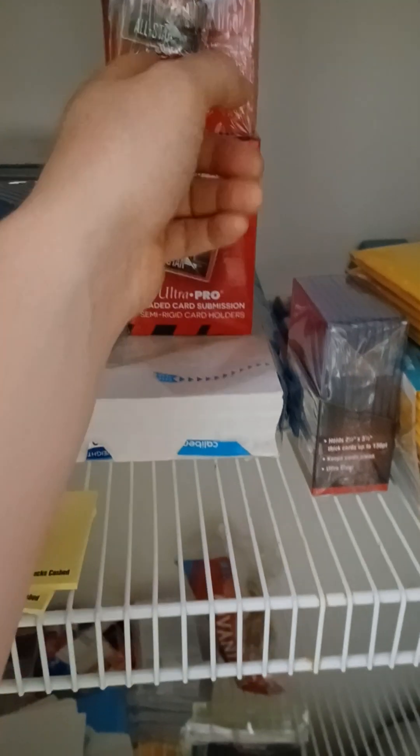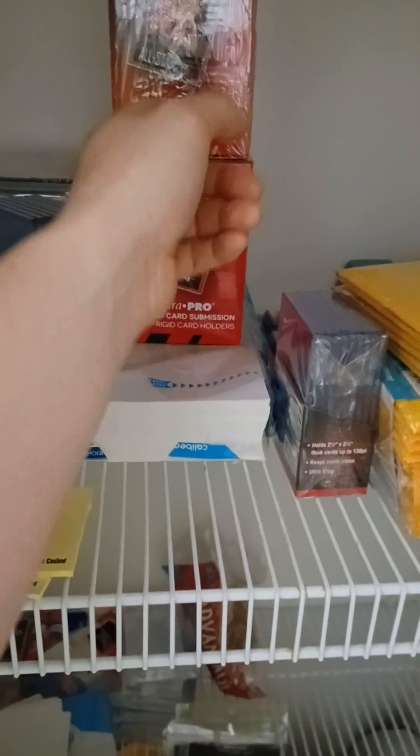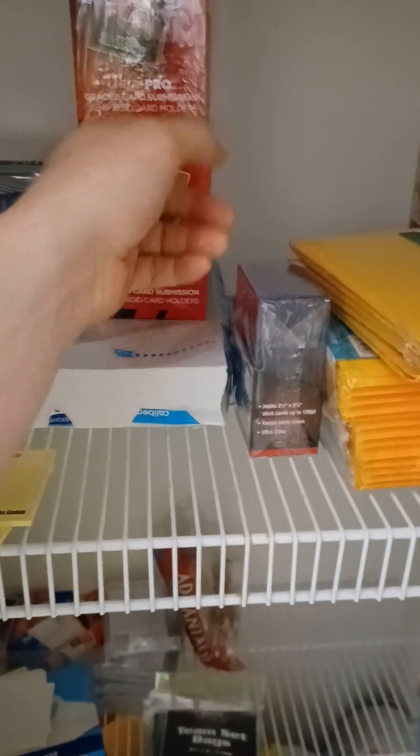This is my supplies closet. I've already got one box of these semi-rigid protectors, but I wanted another one just in case I ran out. I probably shouldn't have — I probably should have waited until I ran out. But I don't like to wait until I run out. I like to have supplies on hand. For instance, I have a thousand penny sleeves — I probably shouldn't have bought that many.